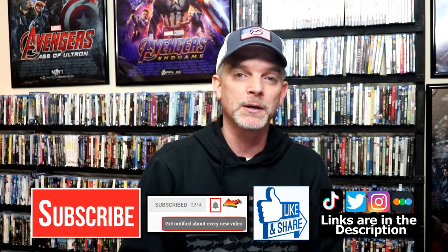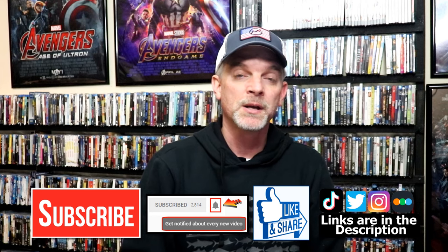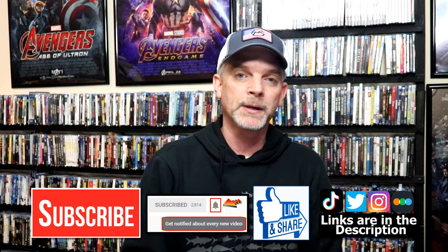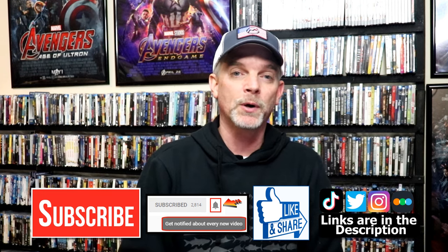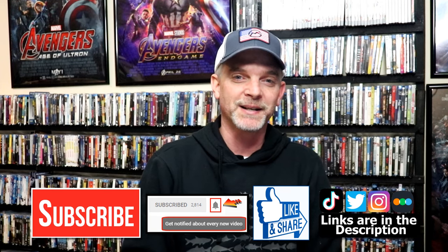If you haven't subscribed to my channel, I'd really appreciate it if you'd subscribe. If you do subscribe, please remember to hit that notification bell so that you can be notified every time I upload a new video. If you haven't found me on my social media accounts, I'm on Instagram, TikTok, and on Twitter. And if you'd like to find out what I've been watching, you can find me over on Letterboxd — I do have links below. But thanks again for watching, and we will see you next time.